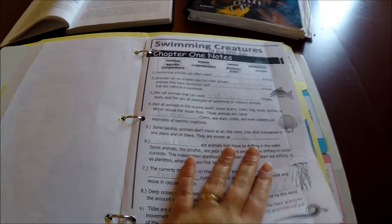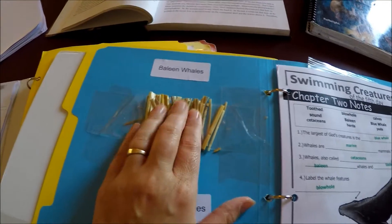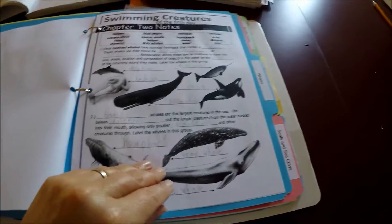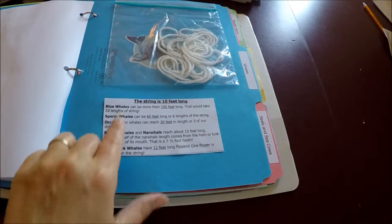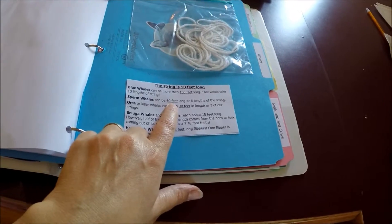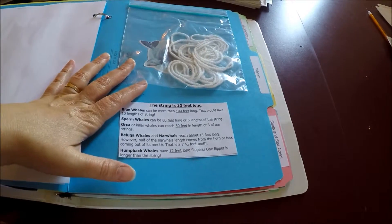Week two was whales — we learned about baleen and toothed whales and made projects to show kids how baleen works. We did notebook pages for weeks three and four, plus a whale comparison activity where we went outside with string — each string was 10 feet long — and kids stretched them out to measure real whale lengths. Blue whales are 100 feet, so 10 kids joined strings; sperm whales are 60 feet, so 6 kids. We also did orcas, belugas, narwhals, and humpbacks, and kids got a whale sticker.